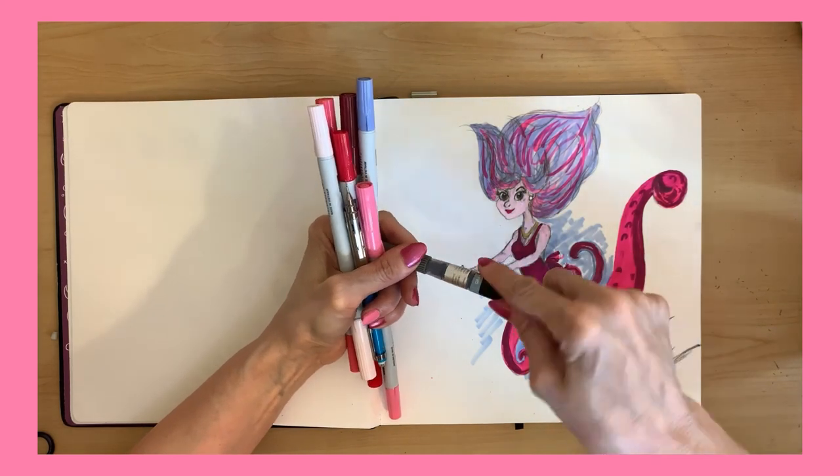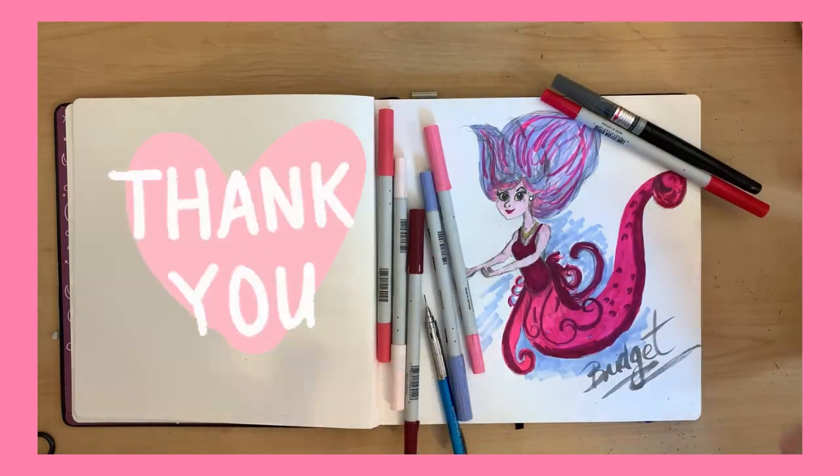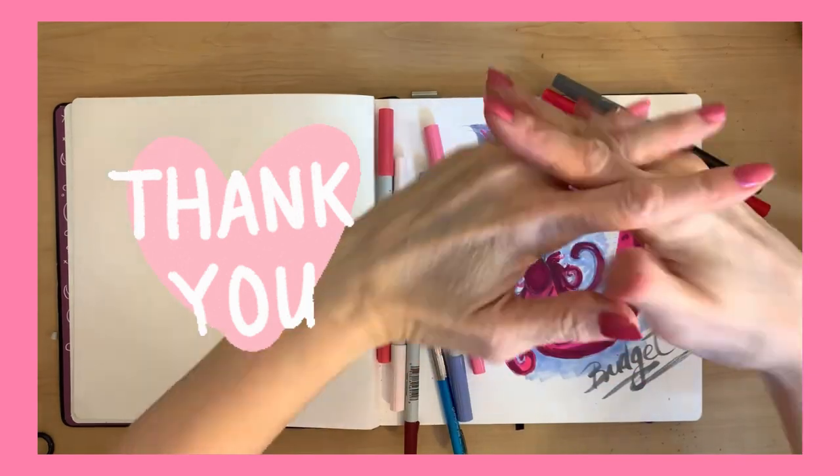Thank you so much. Yeah, that turned out pretty nice, didn't it? Thank you. And look forward to my next video.